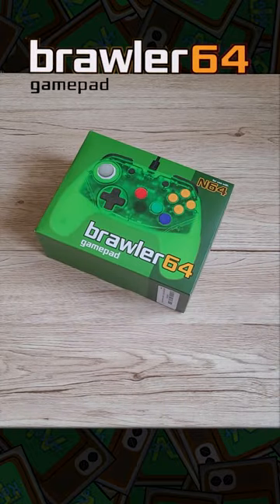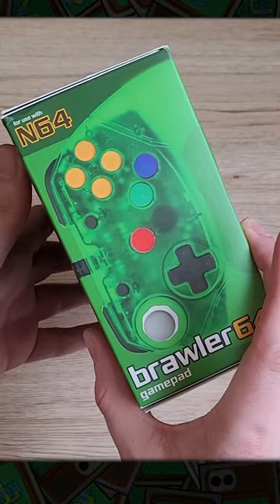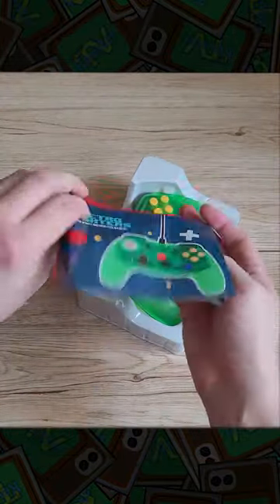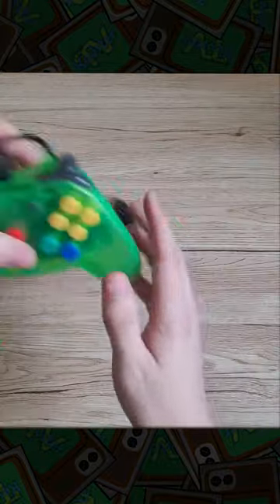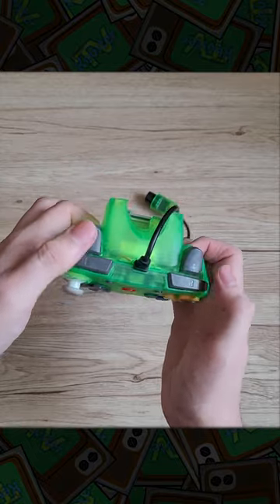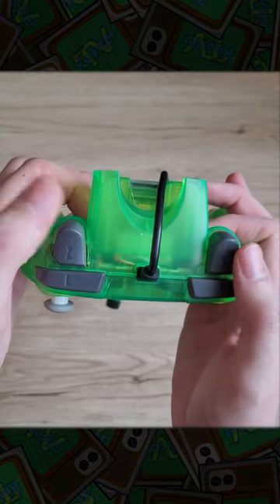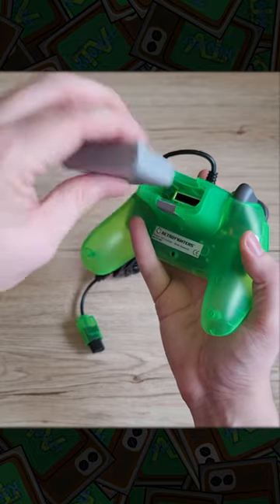The Brawler 64 gamepad by Retrofighter is a modern take on the N64 controller that is supported on the original console, and it even supports some of the original accessories too. The buttons and sticks all feel great, and I love that they added two little Z buttons at the back, but I'm not a fan of the analog style of triggers they used — though apparently this was fixed in the version 2 design.